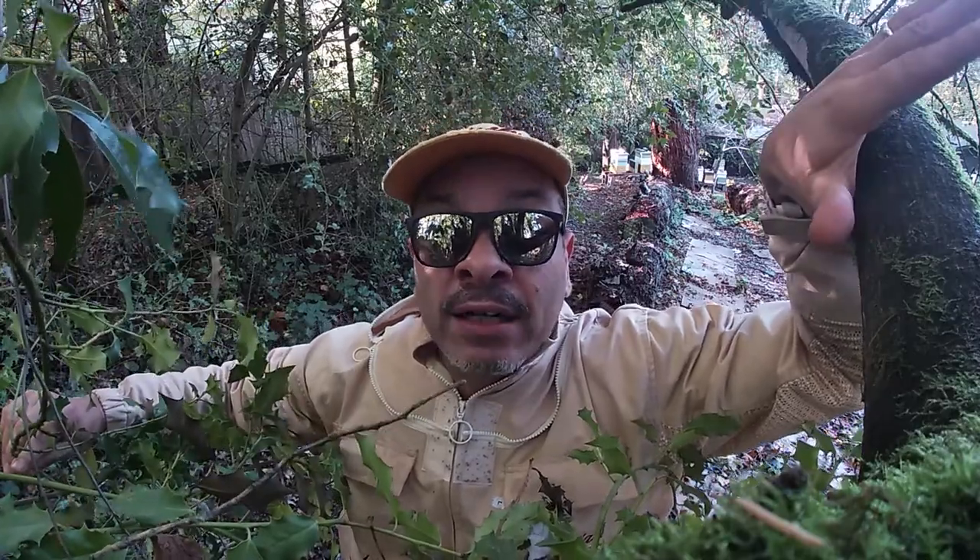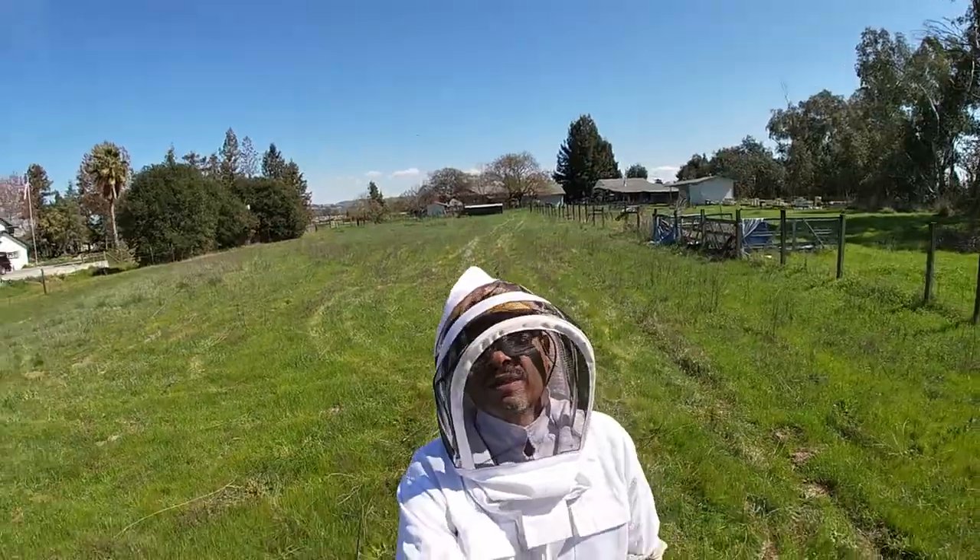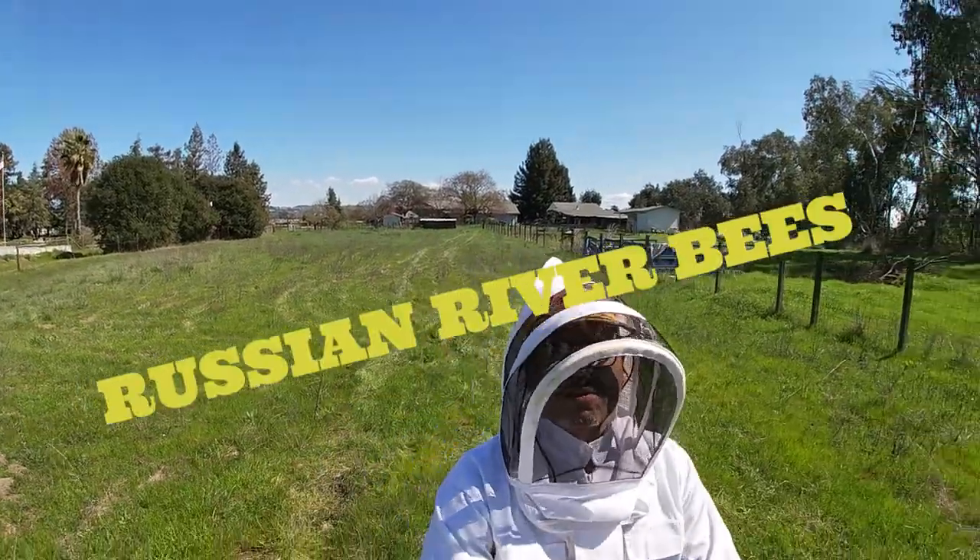You won't believe what happened to me — I didn't check for mites on my honey production hive. What am I gonna do now? Okay, here we go, so we're back.